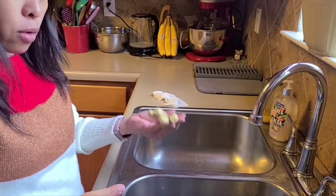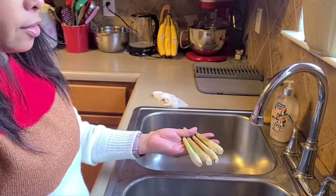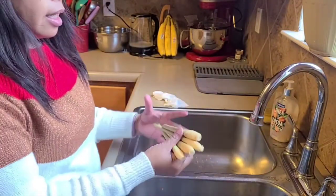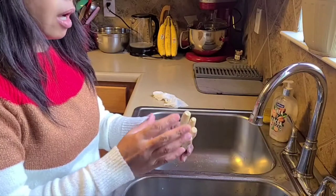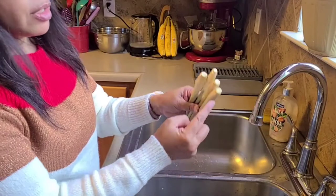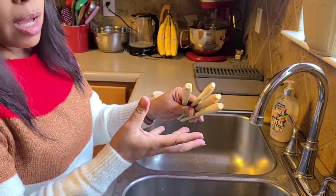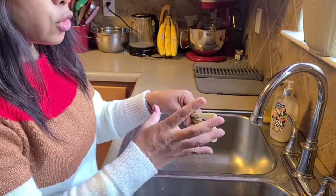I'll teach you how to grow lemongrass. This is the lemongrass that I harvested yesterday and I cut it. I get the top — I can use it for soup — and this one is still viable. As long as you can see in here, it still has the end that can possibly grow the roots.